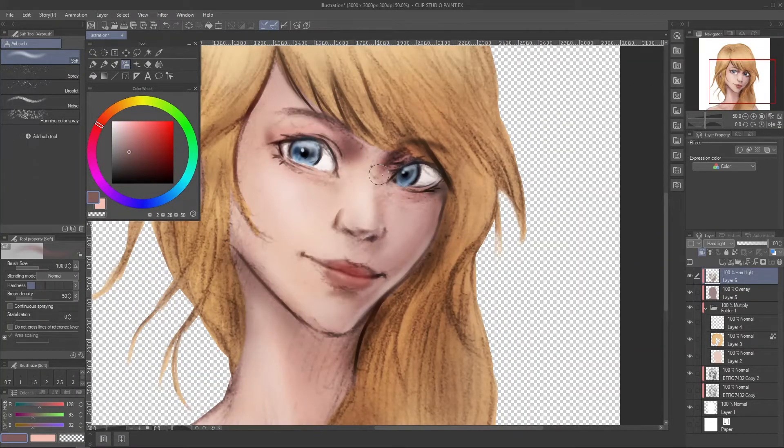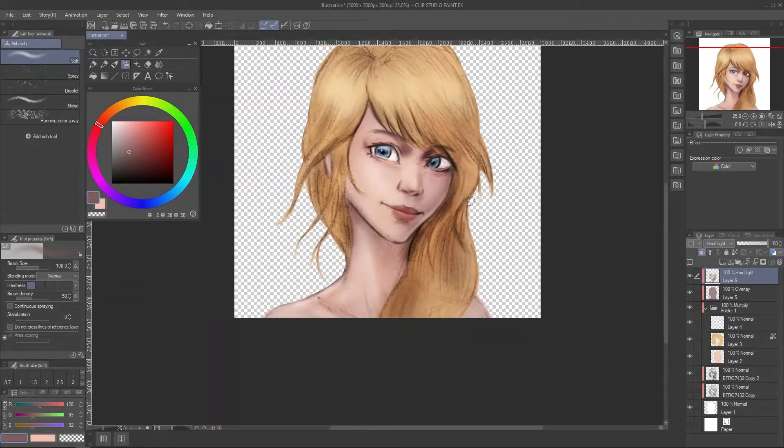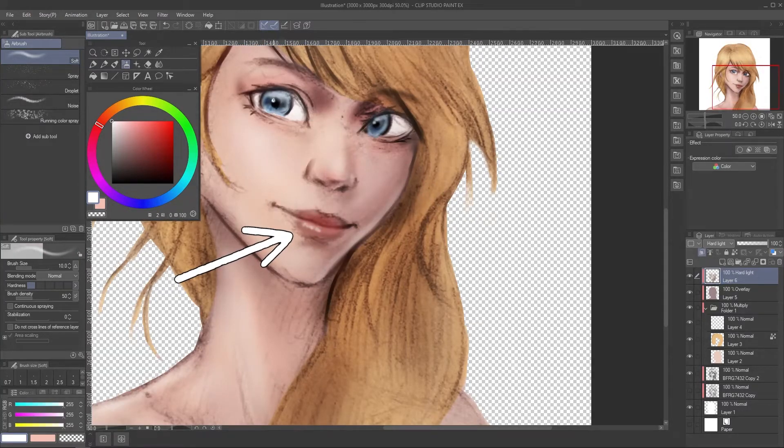I try to add secondary lighting from the side — it's like my most favorite thing to do. You can call it a cheek light to make the painting a bit more interesting. Adding more highlight especially on the lower lip. I also like to add highlight on the corner of the nose and around the upper lip.